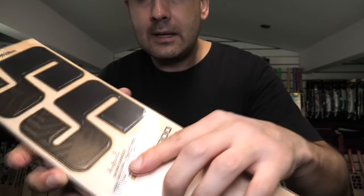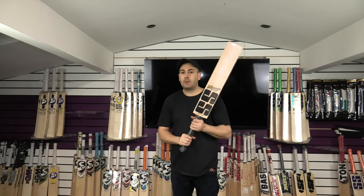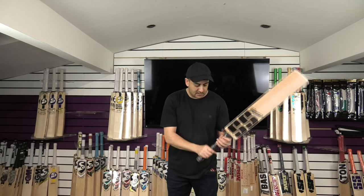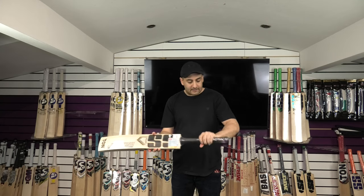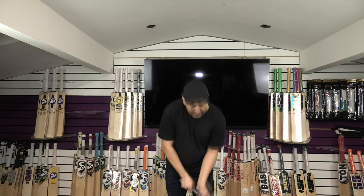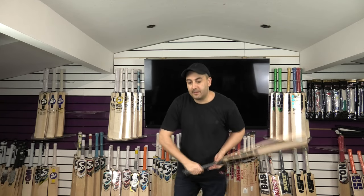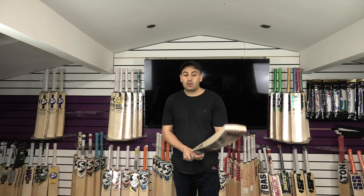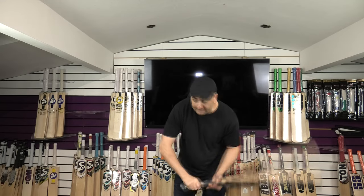This one's got the Sourav Ganguly name and signature on it as well. Balance and pickup-wise, this one is a little bit heavier — I think it's 29.7 — but it feels nice in the hands. The handle feels nice; it's got a little bit more semi-oval up towards the top as well, so it sits nicely in the V's of the hands. The balance feels really nice. I would say it feels probably around the 29 mark — again, a good half an ounce lighter than the dead weight. I think with the wrapper off and another grip, it's going to feel lovely in the hands.